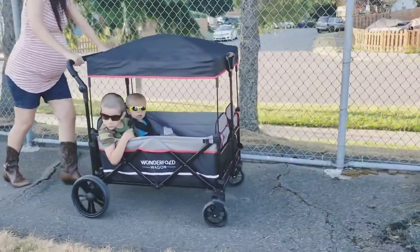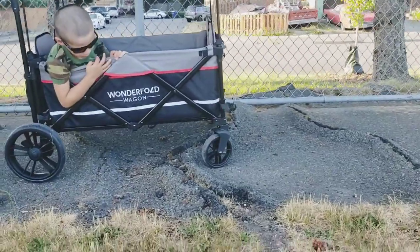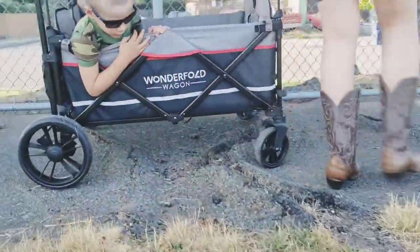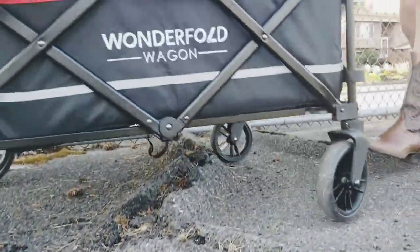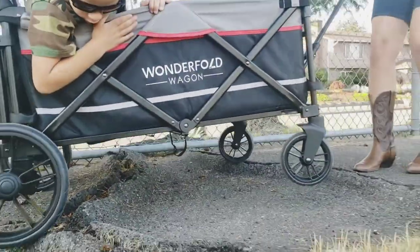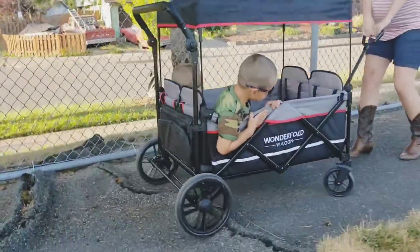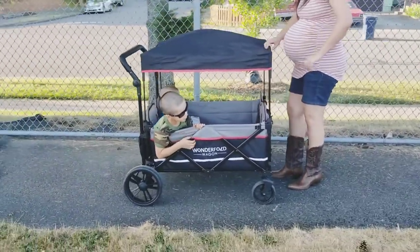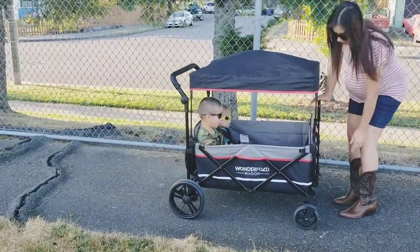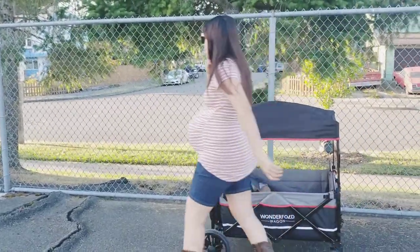Something else we noticed going over these bumps with the X4 is that it almost fell over. I'm no engineer, but it almost toppled — so please take extreme caution if you have a stroller wagon that is truly not all-terrain. Even if you have one that is, just take a lot of caution going over terrain like this. It's pretty extreme for a walk-out with little ones, and I would hate for anyone to have a kid fall out.